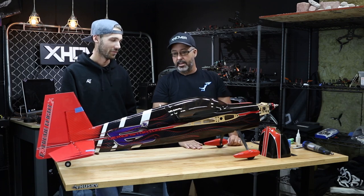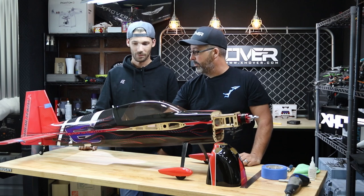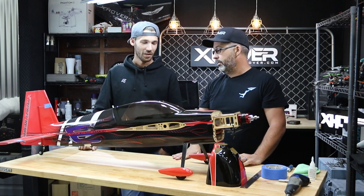So we're here with Matt today and we've got his extreme flight demonstrator. Matt saw our video on putting the covering down — I noticed you took some of our tips. It looks pretty good, dude. But Matt had a question: what were you wanting to learn how to do?